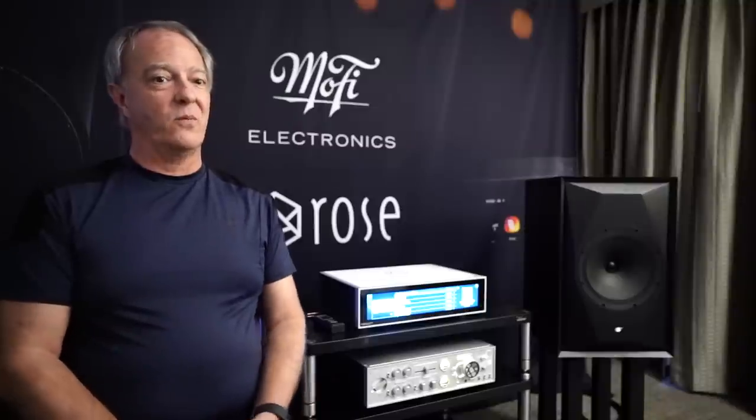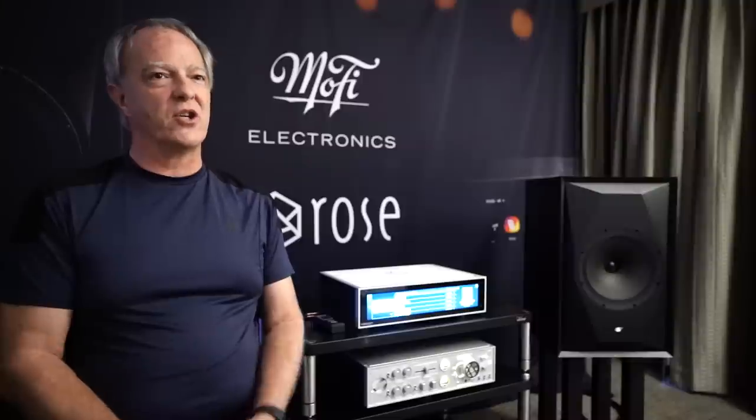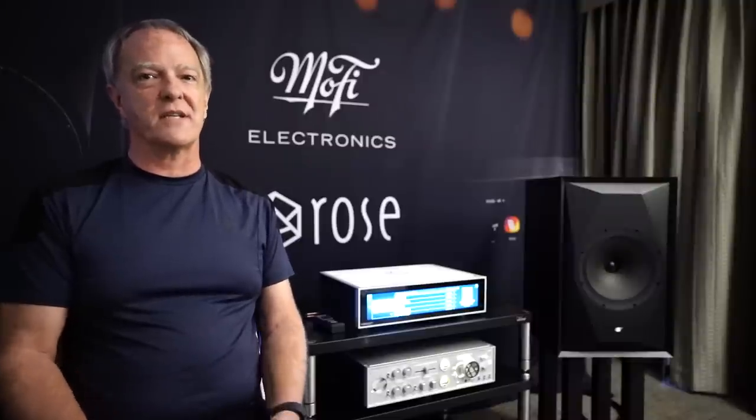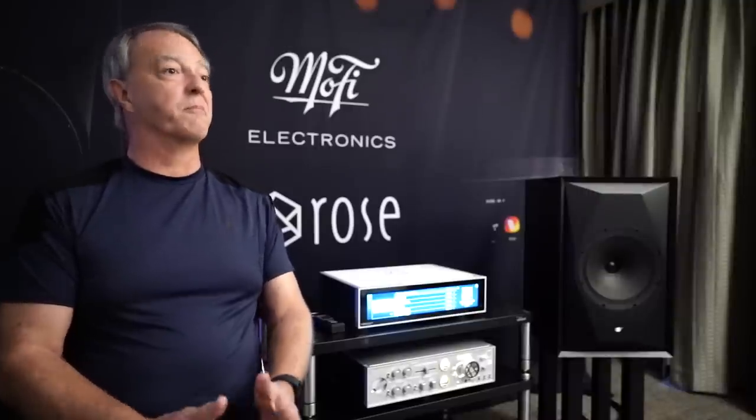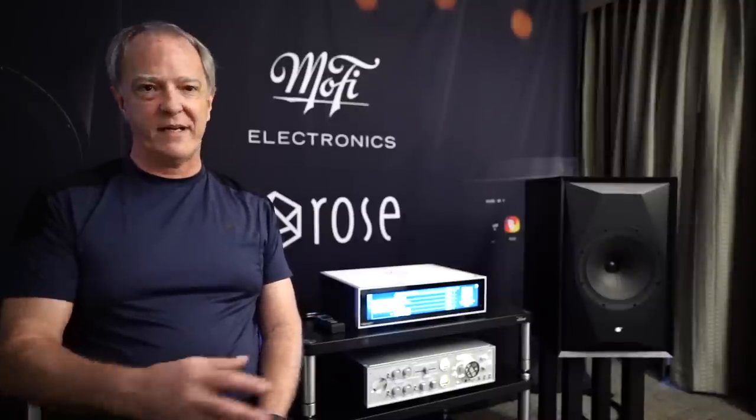The nice thing with having joined MoFi to develop these speakers is that I was given the chance to come up with concepts and try them out. And how long did it take from conception to reality? It's taken close to 18 months to get it to the point of being in production. We actually received our shipment this week — they're ready, on the way to our warehouse.